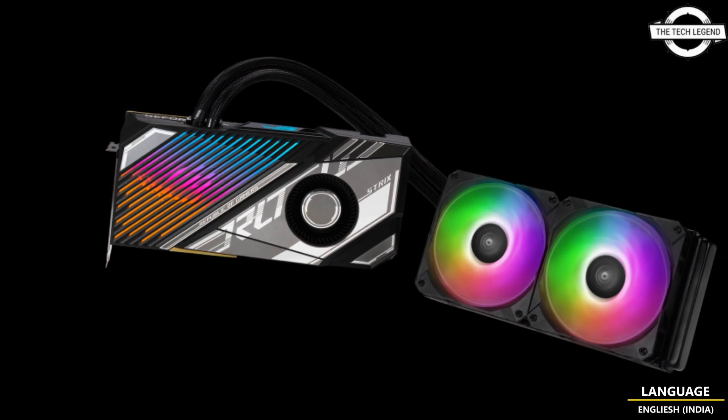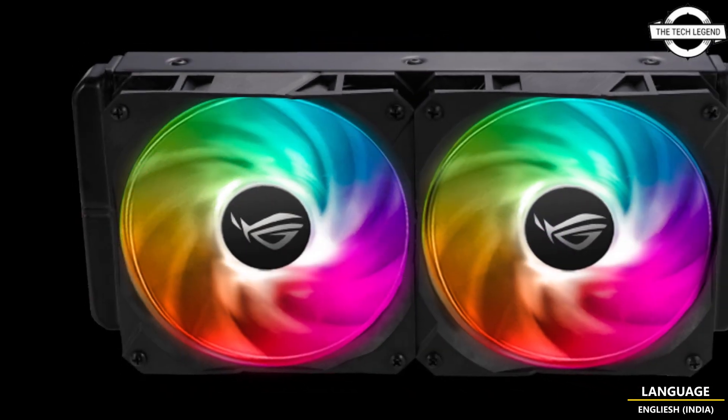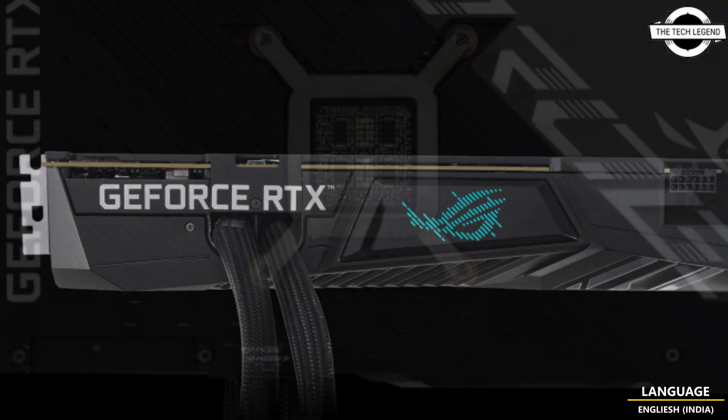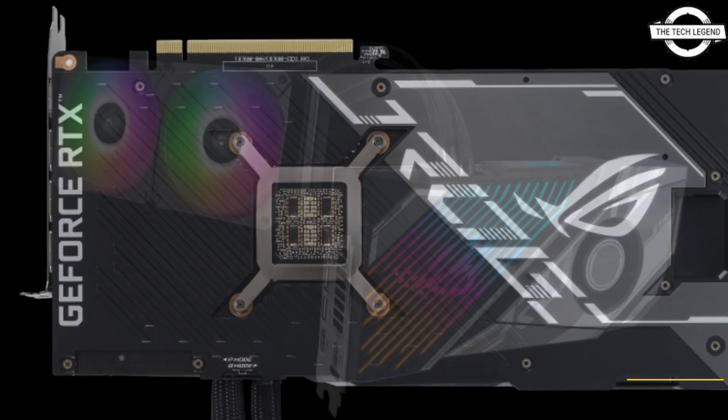Hello friends, welcome to the tackling channel. Today I will talk about the ASUS ROG STRIX LC RTX 4090 24G Gaming graphics card, featuring an integrated water cooling unit with a 240mm radiator.